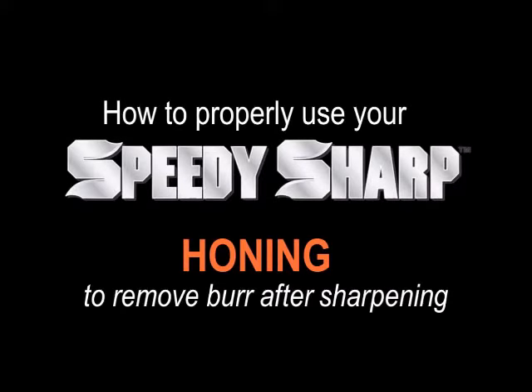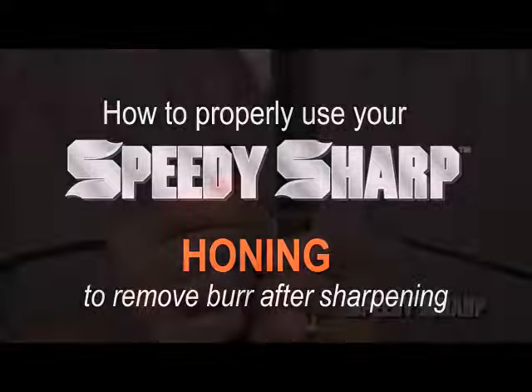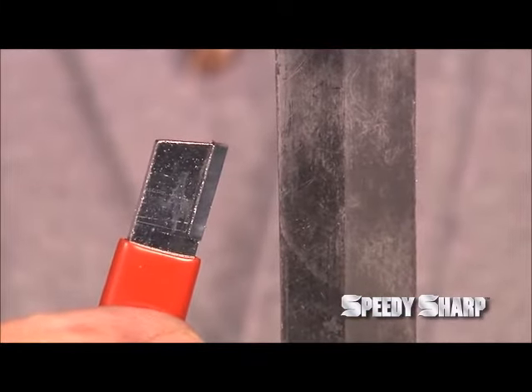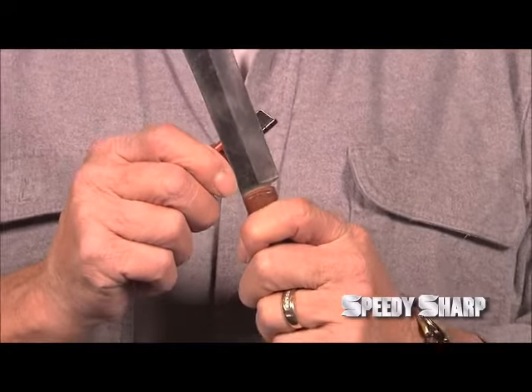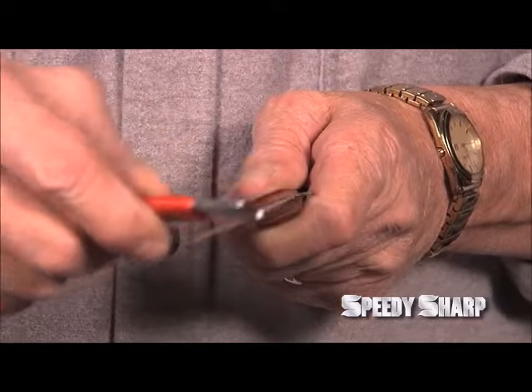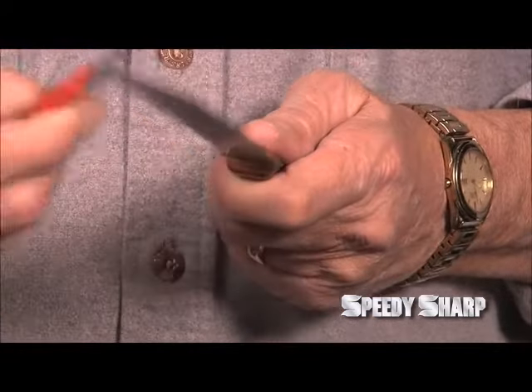After the blade has been sharpened, there will be a tiny burr along the blade. To remove it, use the honing method by turning your Speedy Sharp so it faces the same direction as your knife blade. Make an X, then tilt for your angle, and just slide it backward up the blade on both sides to give your knife a nice clean edge.